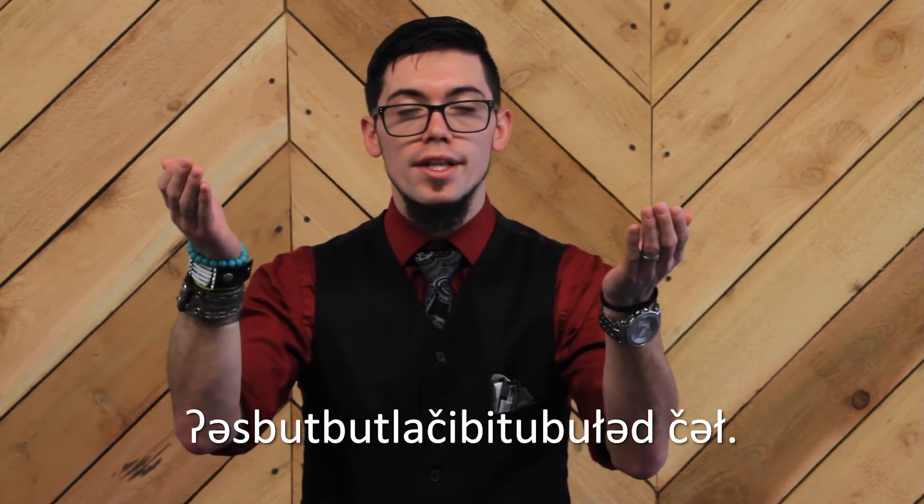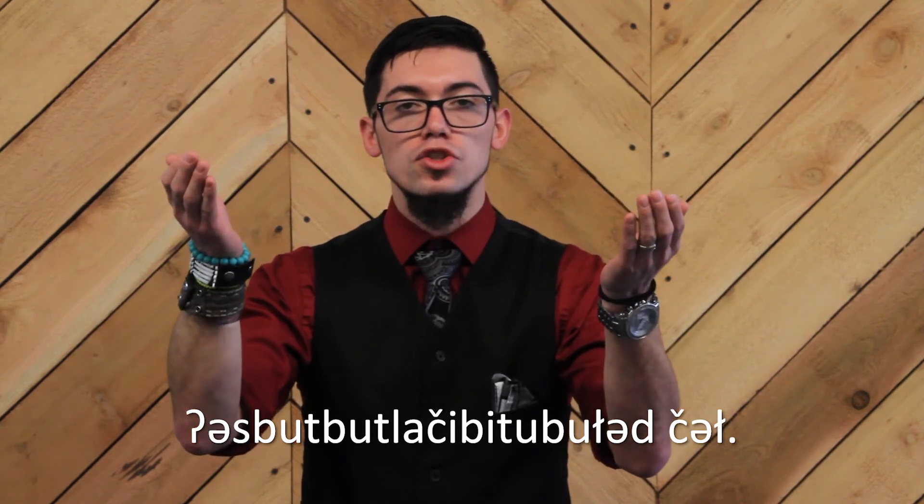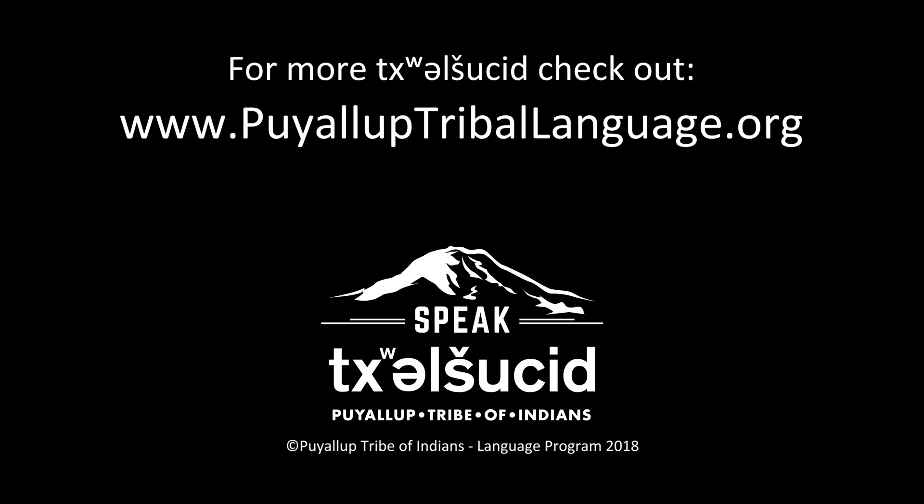We are finished. Until we meet again. We are finished. Thank you.